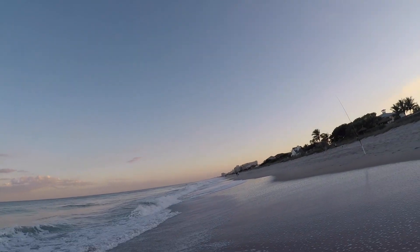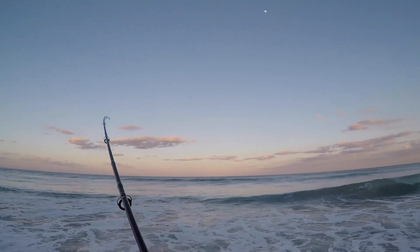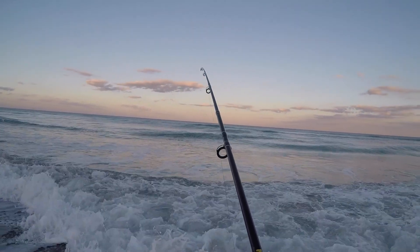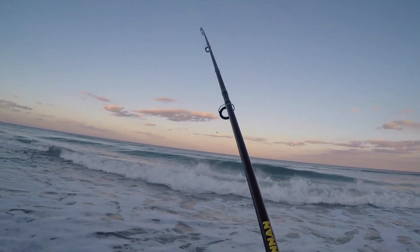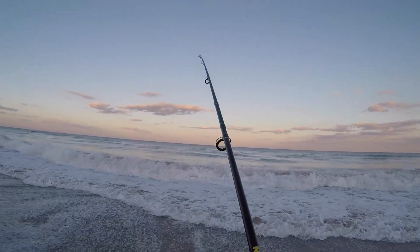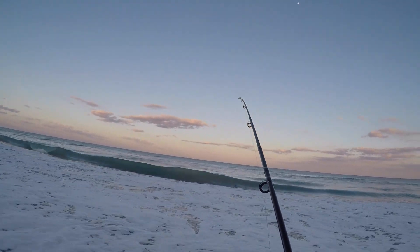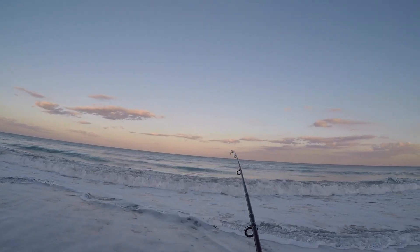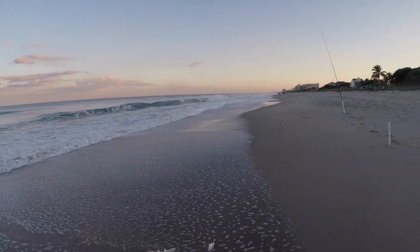You can tell when it's a pompano typically because they will swim left and right. Jacks will do the same thing. But since we are not going after jacks today, I'm going to pretend this is a little pompano. And it's not — it's a jack, and a humongous whiting.